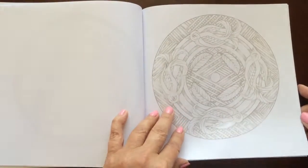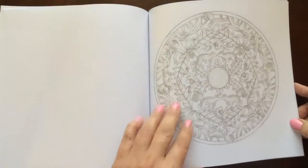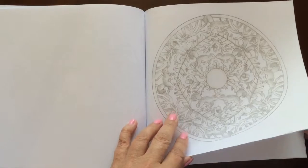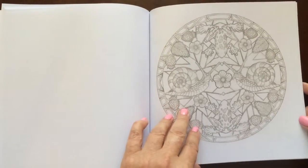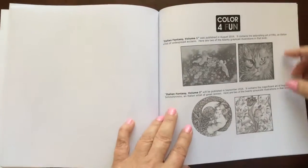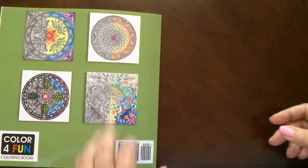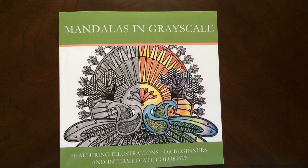This is one of the easier grayscale books that I've seen. Mandalas are a very good beginner picture to start with. There are a couple pages in the back that you can test out your colors on. And there you have it — Mandalas in Grayscale by Color for Fun.